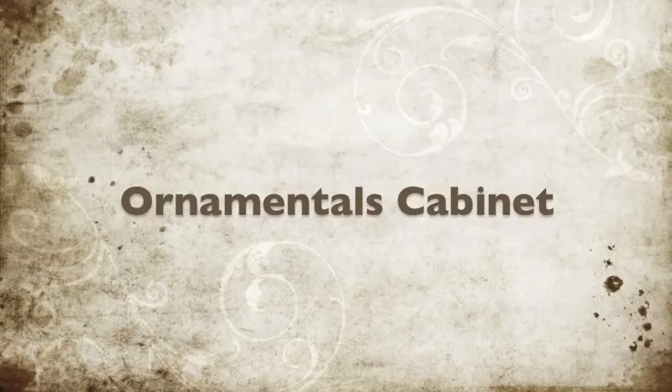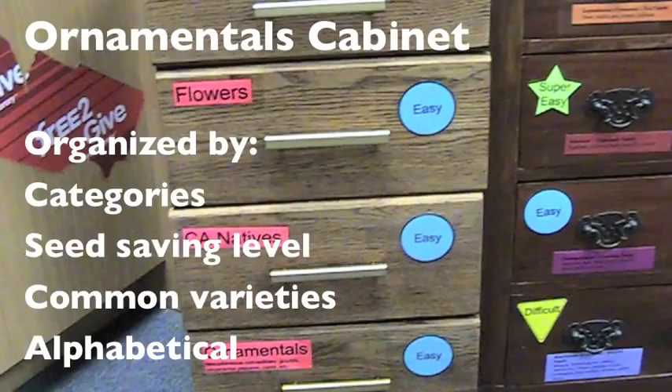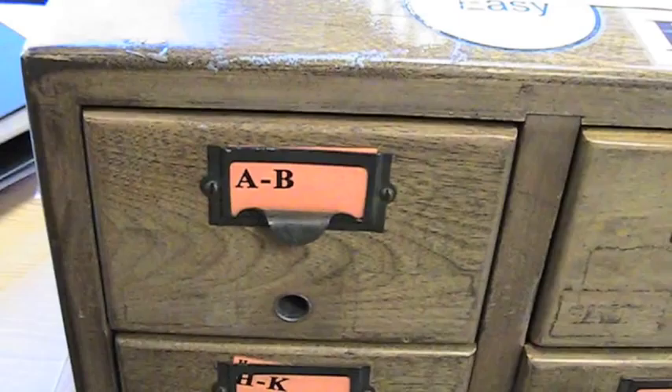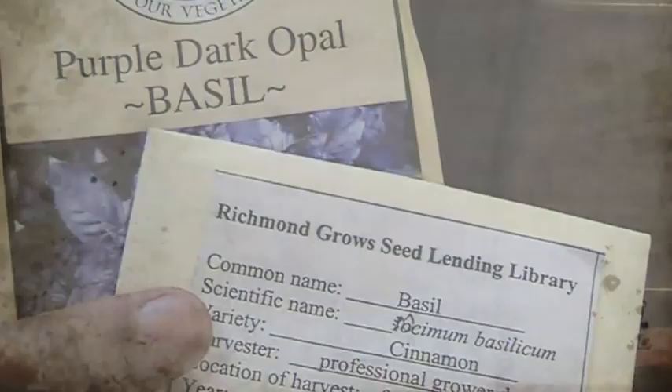Let's talk about how some of the different cabinets are organized. The ornamentals cabinet is organized by common categories such as flowers, California natives, and ornamentals. Within that, you'll see in the flowers drawer particular types of common species like cosmos and daisies, and then cosmos organized alphabetically by different varieties. Within the herb cabinet, it's organized alphabetically. So if you open the AB drawer of the herbs cabinet, you'll see a bunch of different varieties of basil organized alphabetically by common varieties such as cinnamon basil and purple basil.